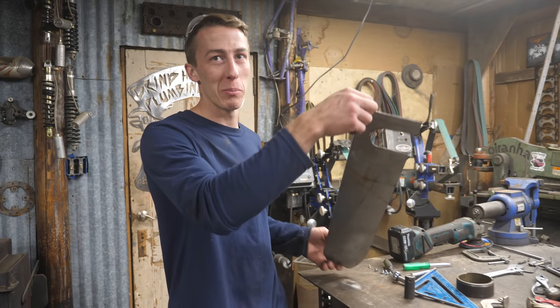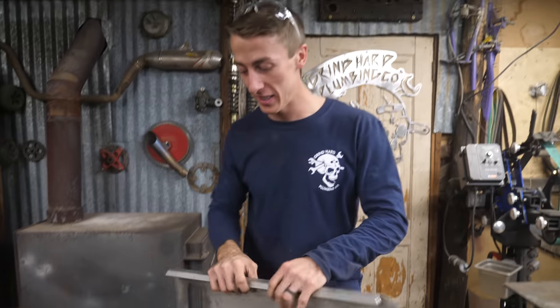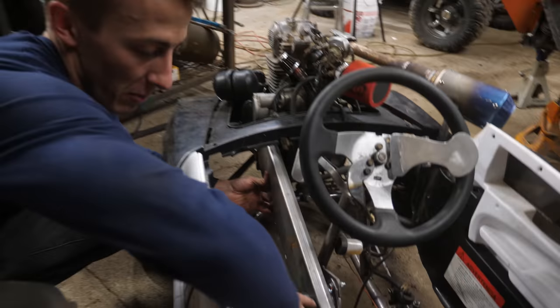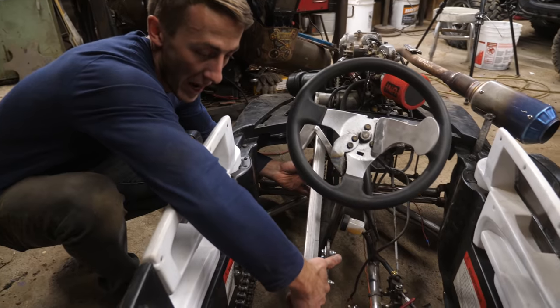It takes some practice — we got the general shape with just one little hiccup, but that will be fine. Most importantly it fits, so it'll sit in there like that. I'll cut the back section and then cut the top part so I can fold it down around the back.